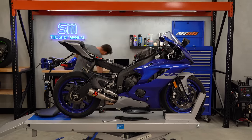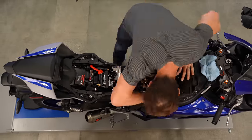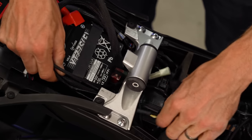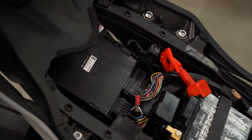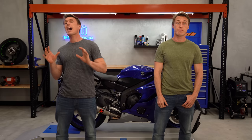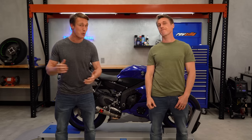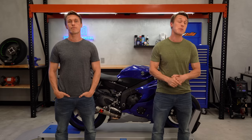Once you have a Power Commander, all you have to do is install it — and while the kit has detailed instructions, it's still a huge pain since you have to remove the bodywork and tank to plug everything in. But another benefit to the Power Commander is that you can reverse that whole process and remove the module anytime you like to get back to stock. That's a high-level crash course on the two most popular options for tuning an EFI bike — hopefully it clears the air, answers your questions, and helps you make a more informed decision if you decide to modify your bike for racing purposes only.